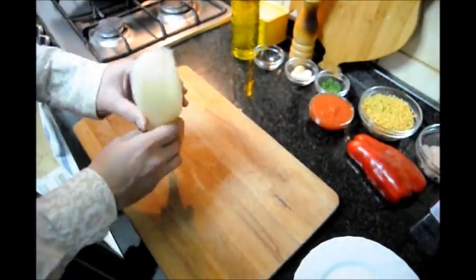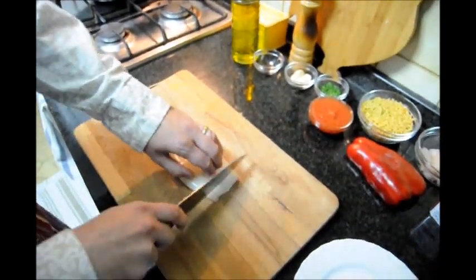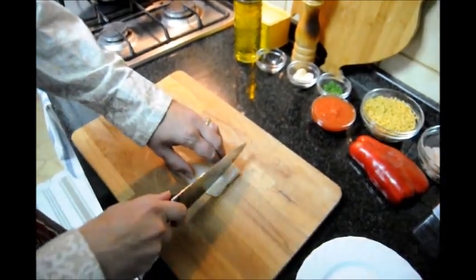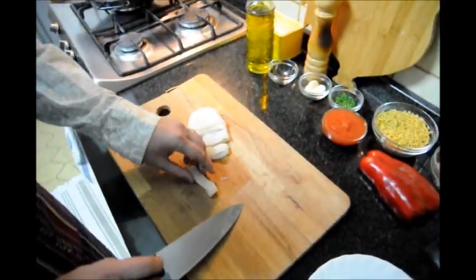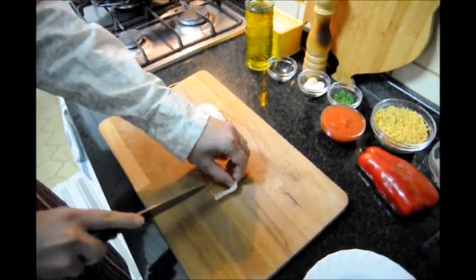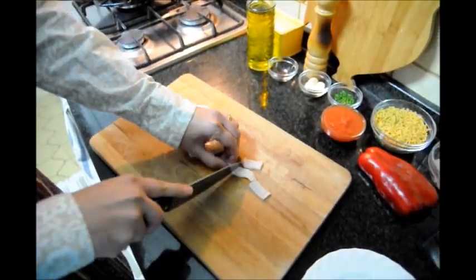Next we're going to cut up our squid — it's a tube that's hollow inside, already washed and dried. We're going to take off the tip and discard it, then cut it into rings at about that thickness. Once we have our squid cut into rings, we cut each ring right down the middle. So from each ring we're going to get four pieces of squid.